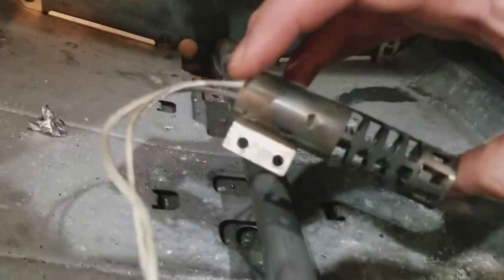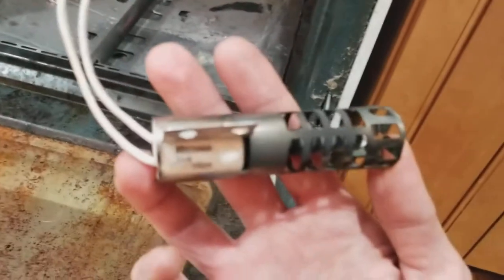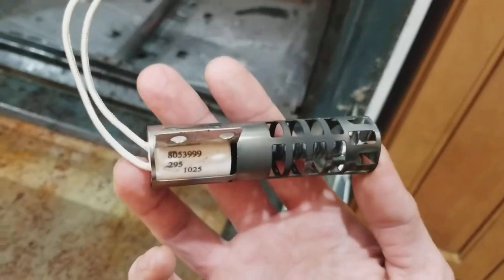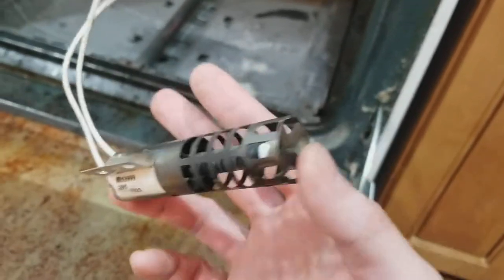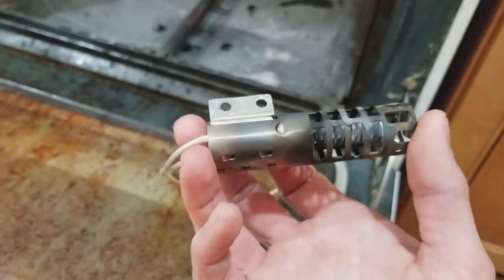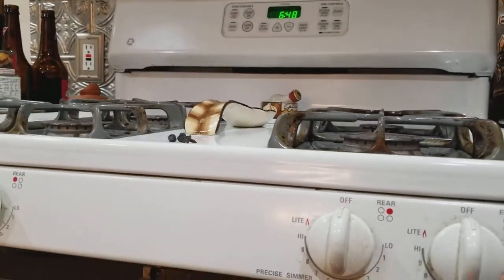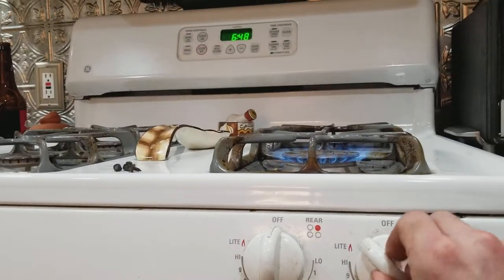This had two bolts connecting it and I've already taken them off. Now all you have to do is look up your model number and order the part. We're ordering ours off Amazon because it's a bit cheaper, and we can cook on the stovetop for one day. I also know it's not the entire stove because the rest of the stove still lights.